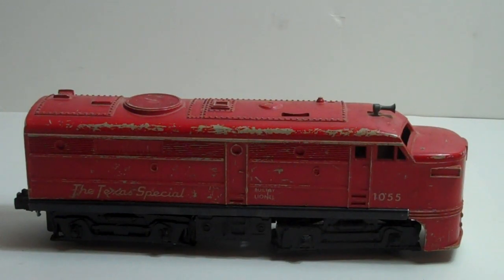Here's the Lionel Texas Special, number 1055 diesel engine.